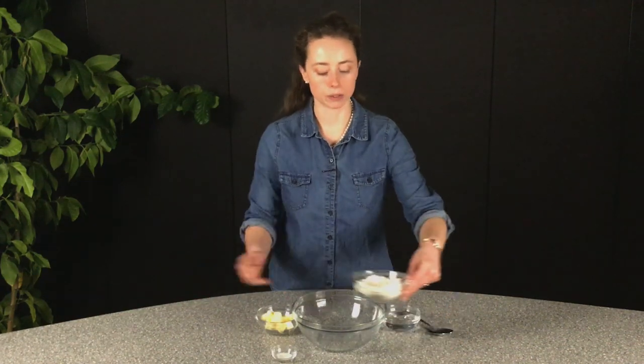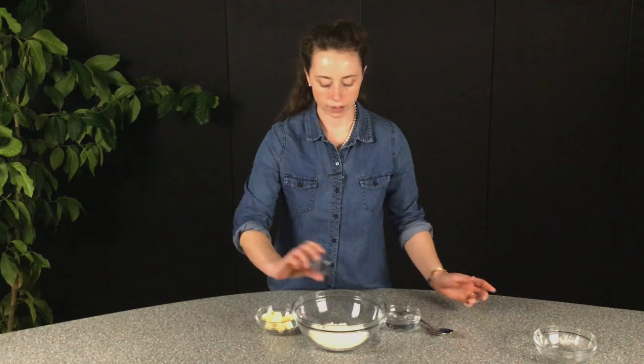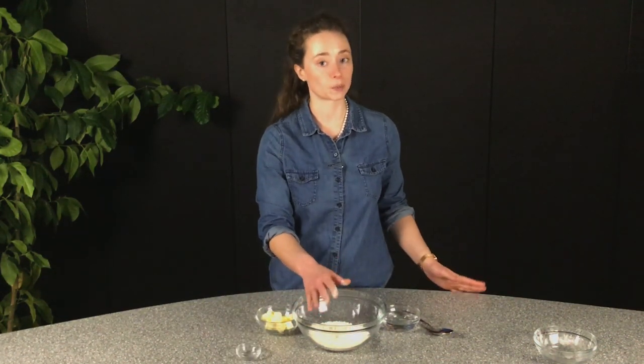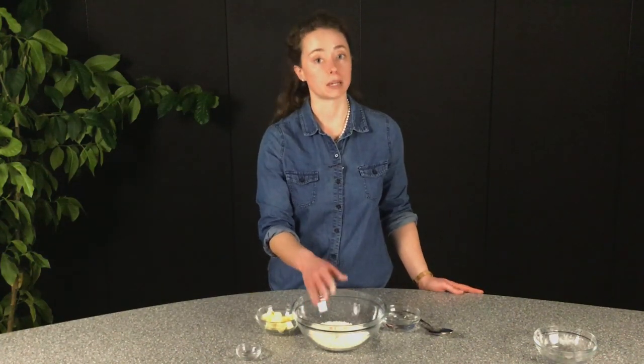Let's get started by making our pie crust and preheating our oven to 425 degrees. The first thing you're going to do is put your flour and salt into a large mixing bowl and give that a quick stir. I'm going to use my hands for most of this — I did just wash them, so they're clean. If you're going to do this by hand, make sure they're clean.